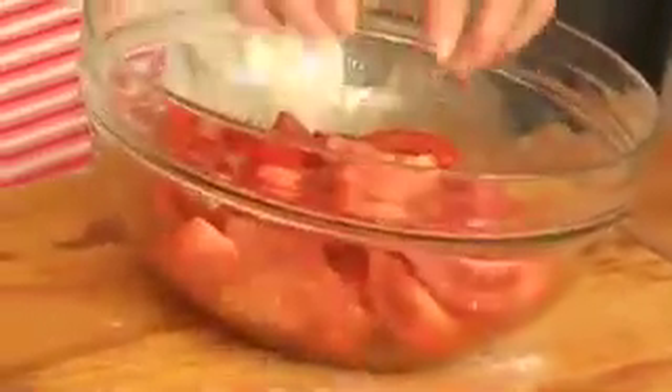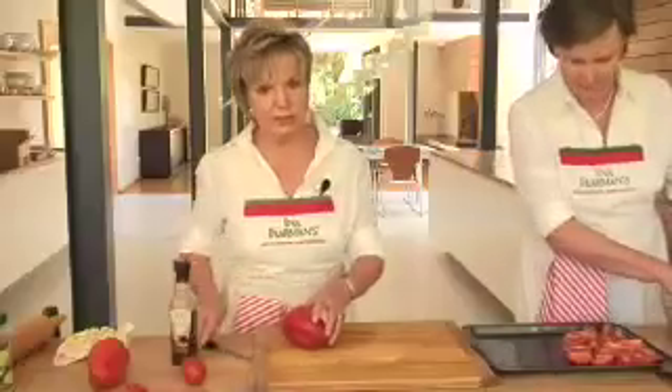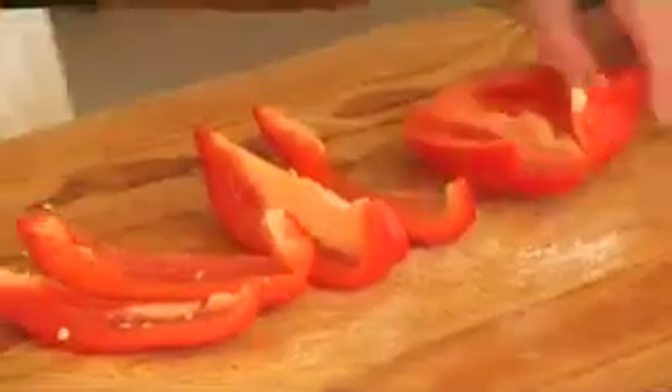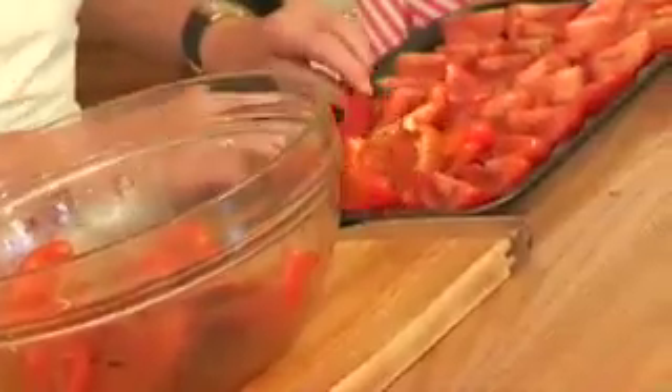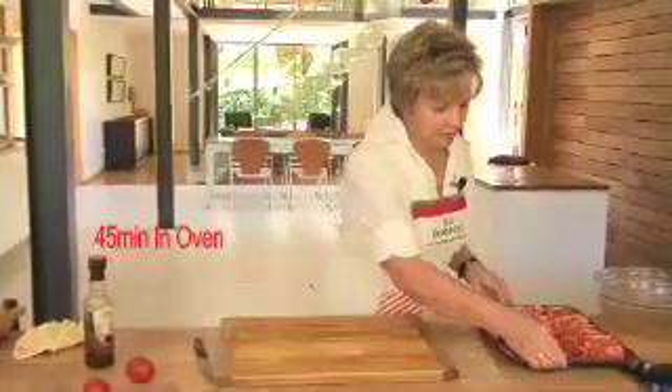So we just toss them and then put the tomatoes skin side down on a non-stick baking sheet. Now while Janet is doing the tomatoes let's prepare the bell peppers — we're going to cut those peppers lengthwise, each half into four, so the whole pepper will be cut into eighths. Likewise the peppers get tossed in the dressing and put on the same baking sheet with the tomatoes. This now goes into the oven to roast for about 45 minutes.